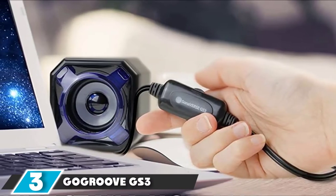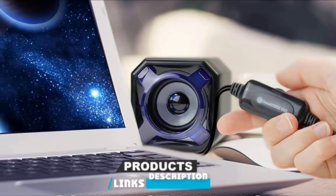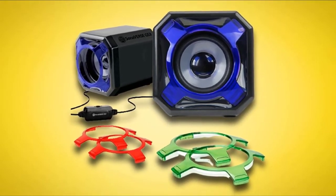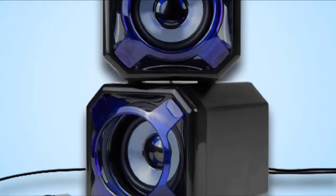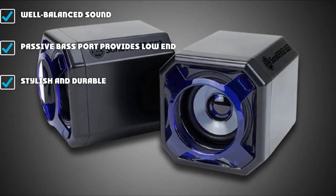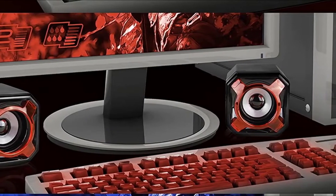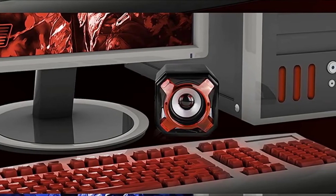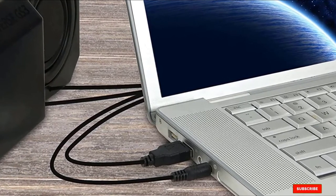Number 3 is the GeoGroove GS3 Speakers — everything you need from a pair of laptop speakers. They are plug and play, have a clear sound, and are inexpensive. Fairly compact at 4.7 x 3.9 x 3.9 inches, they are made with sturdy plastic that resists fingerprints. The right speaker has a USB cable for power and a 3.5mm cable with inline volume control. The sound is characterized by a clear midrange with sharp highs. Rear-firing passive bass ports help round the sound out, pushing sound through your desk for a positionally dependent bass.